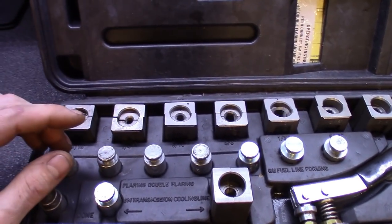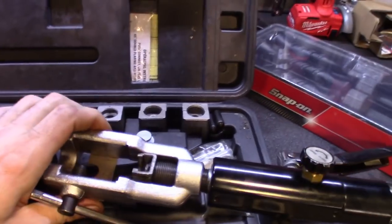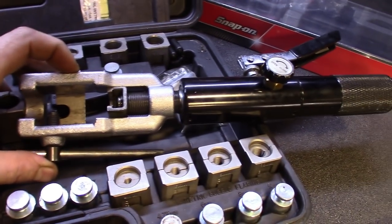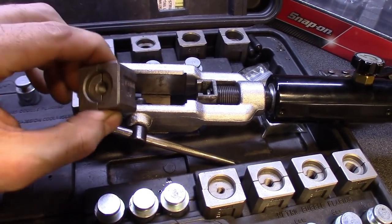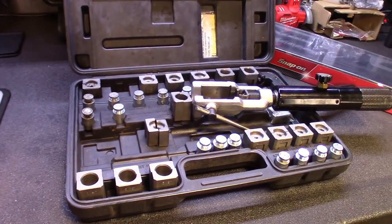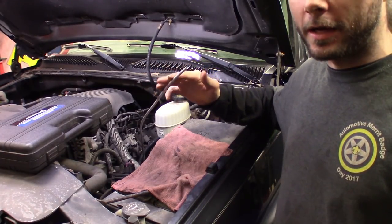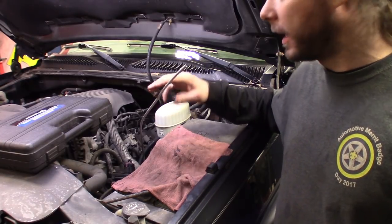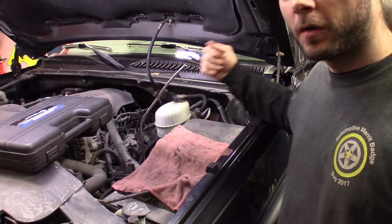I do bubble flares but mostly double flares — three-sixteenths, quarter, five-sixteenths, things like that. Here's the main unit; it's hydraulic. I'm getting down to my last line, so we'll walk over there and flare a line or two. What I do is run bulk line, route it where I need to go without flaring the ends first, get it close to where it needs to be on one end — and that's the end you'll start with.